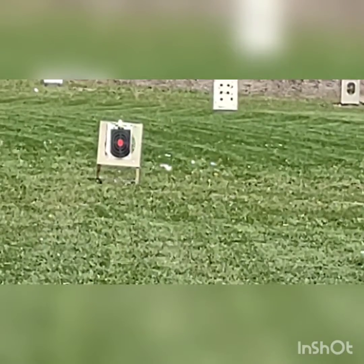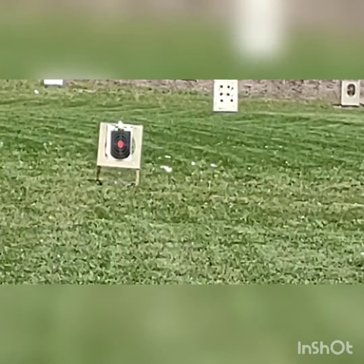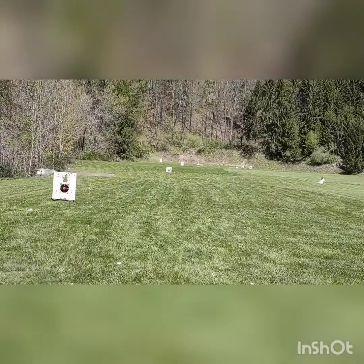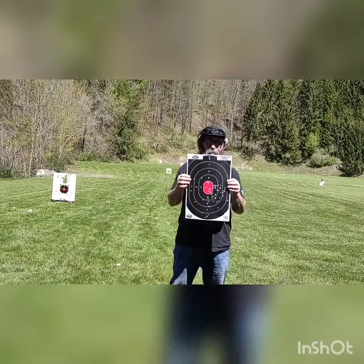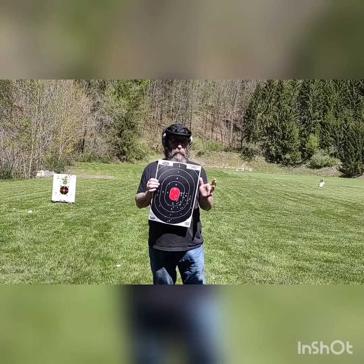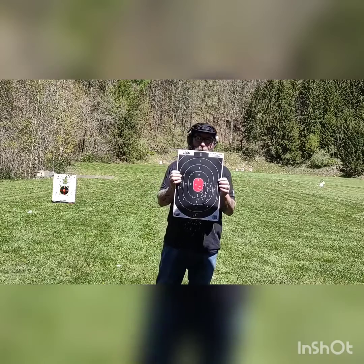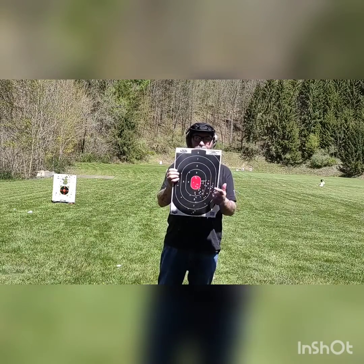I'm going to cut the video right now and go down and see if I hit the target or not, and if I need to adjust this thing. So this is the target with very minimal adjusting. Every round we shot was on target. We did a little competition to see who was going to get the most in the middle.